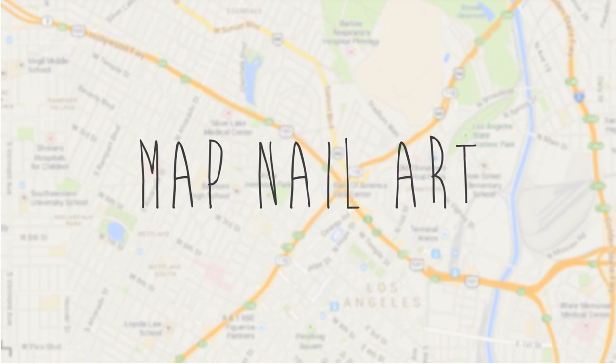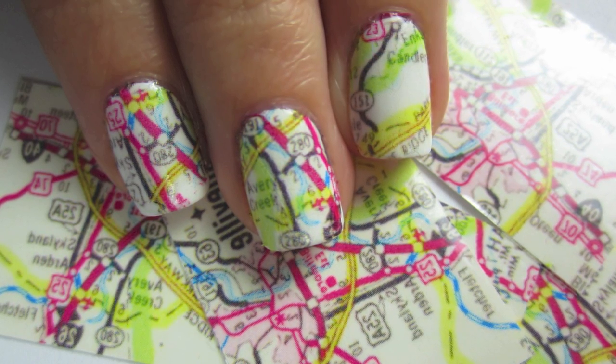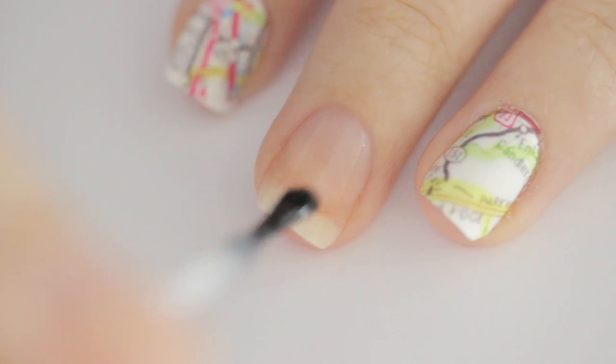Hey guys, in today's tutorial I'm going to show you how to create a really cool and eye-catching map nail art design that's perfect for traveling. So let's get this cute polished design started — start off with a base coat.